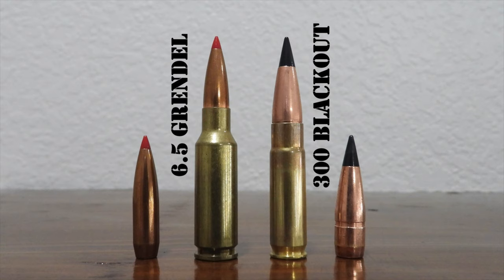Those subsonic loads are really on the anemic end of the energy spectrum, so keep all that in mind. Are you looking for the perfect cartridge for use in a short-barreled rifle? Both cartridges lose velocity with shorter barrel lengths, but I think you should go with the .300 Blackout. It performs closer to its full potential with a shorter 16-inch barrel and loses less velocity than the 6.5 Grendel in shorter barrels. The 6.5 Grendel needs a longer barrel for optimum performance — 18 inches is a good minimum, 20 inches seems to be the optimum, and even 22 or 24-inch barrels aren't uncommon.